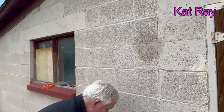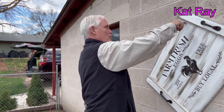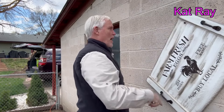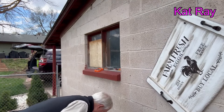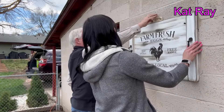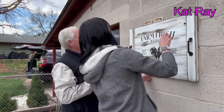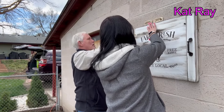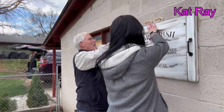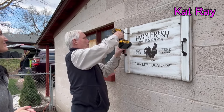We drilled right through — sweet action! Then we put the screw part way through the sign. Now, in order to make it level, we put the level up there and get it perfectly level, and then drill a marker at the second point. Now we're going to put this in.